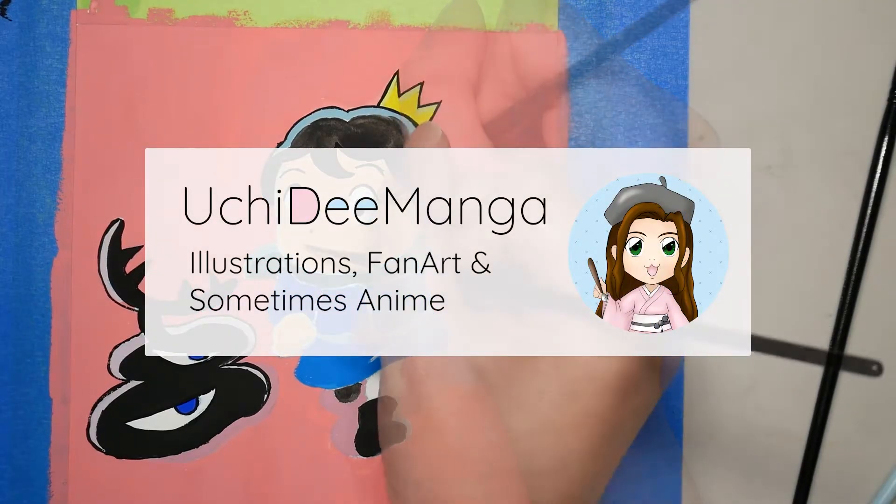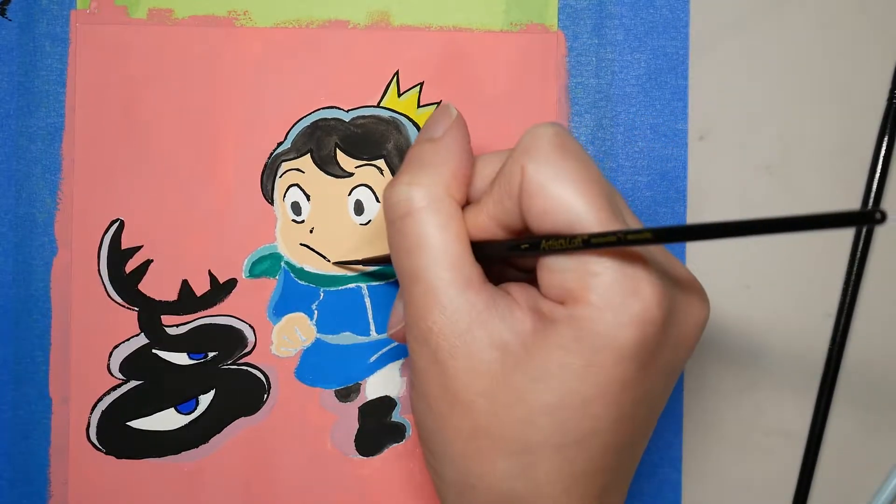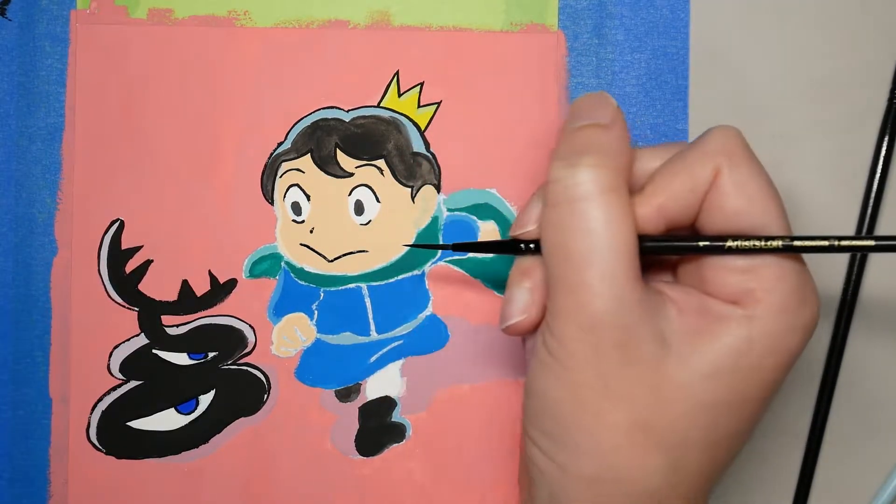Hi, my name is Uchiri. This channel is all about fun art challenges. For today, I'll be trying out Holbein Gouache for the first time and giving it a short review.